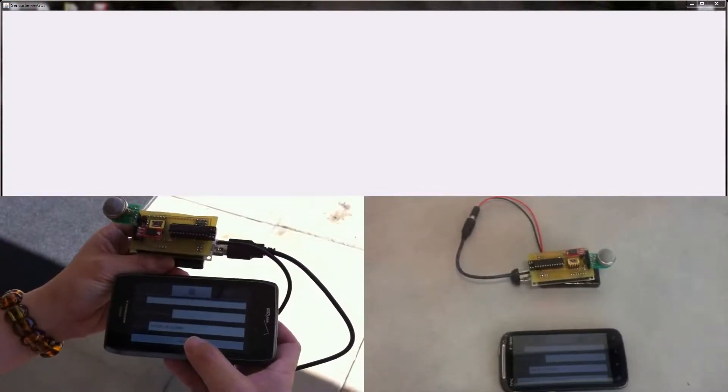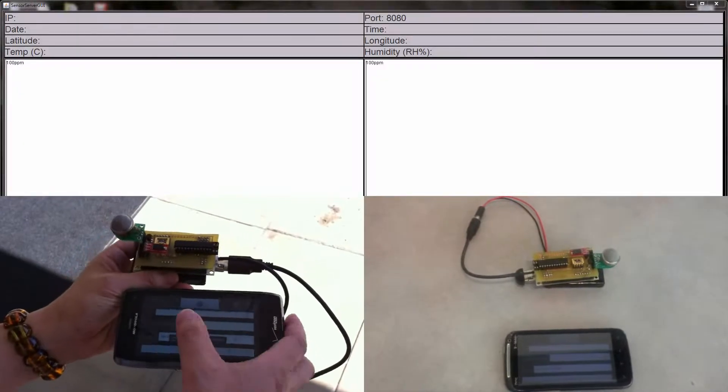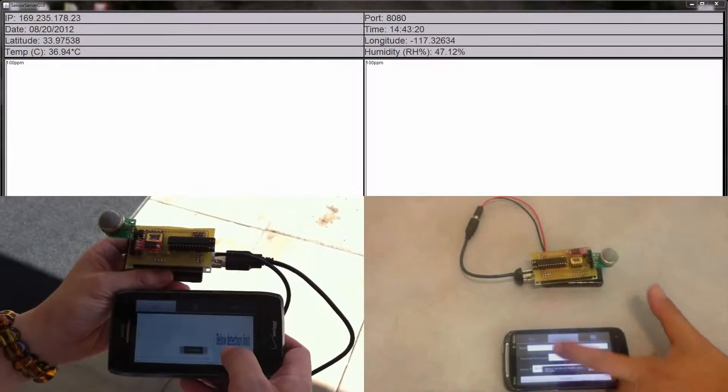Here we have the two prototype devices set up, one inside and one outside. One is connected by Bluetooth and the other is connected directly over USB. We're now connecting each device to the server.